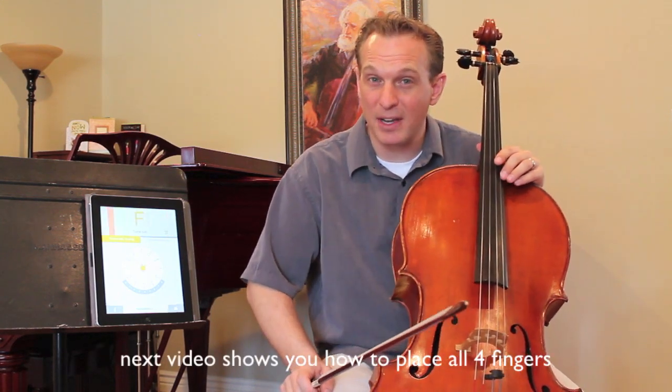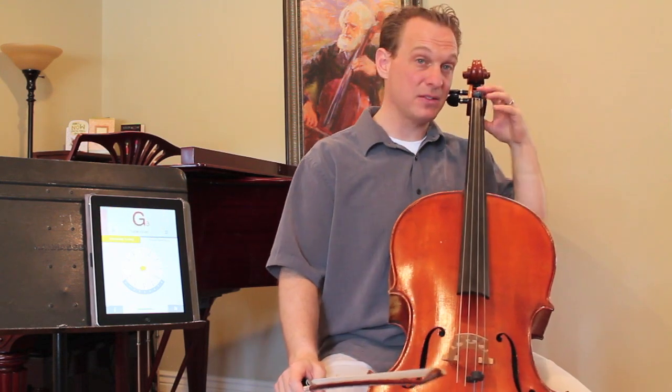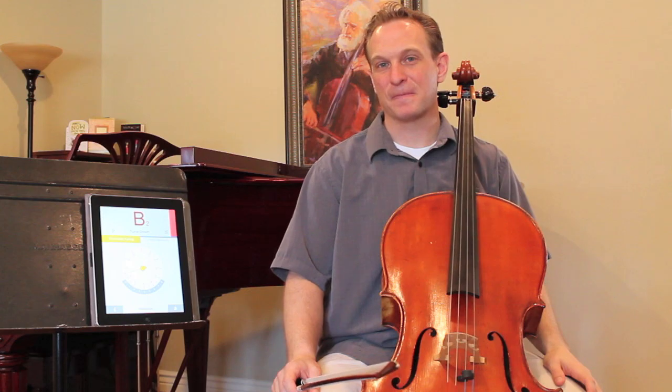Great — be sure to check out the next video. We'll show you how to put tapes on the instrument. Once your A is in tune, we're going to start working on other fingers. All right, cellists!